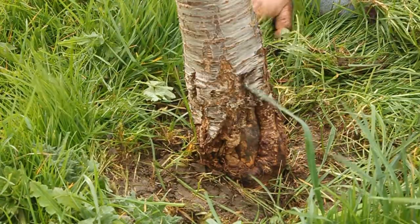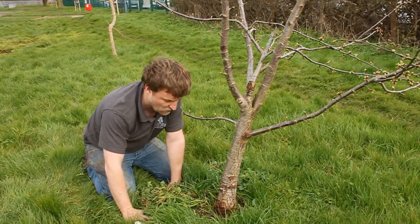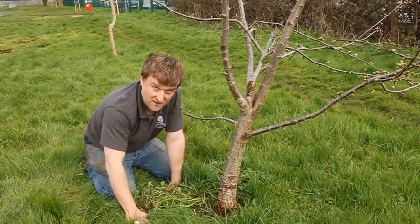So we're going to rip all this grass out, put a decent circle of mulch around it, and hopefully this tree will manage to survive.